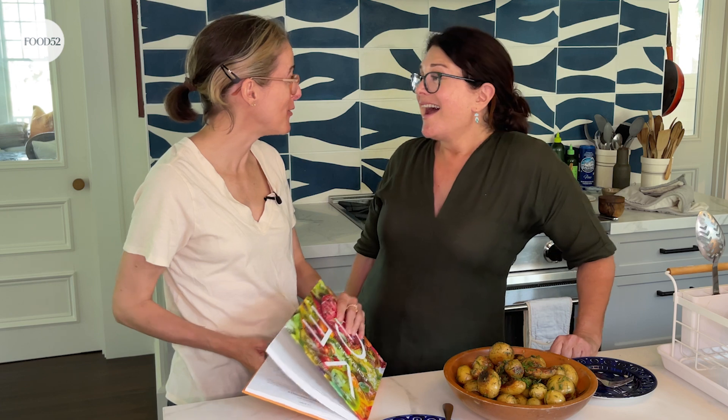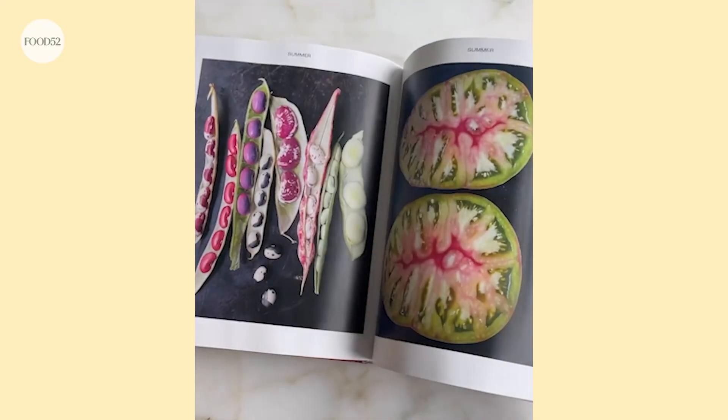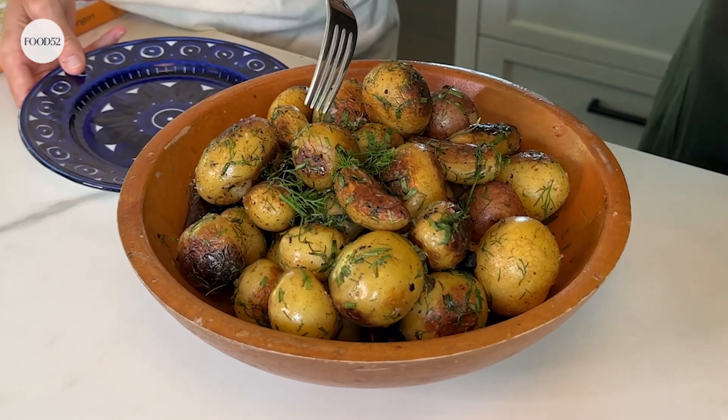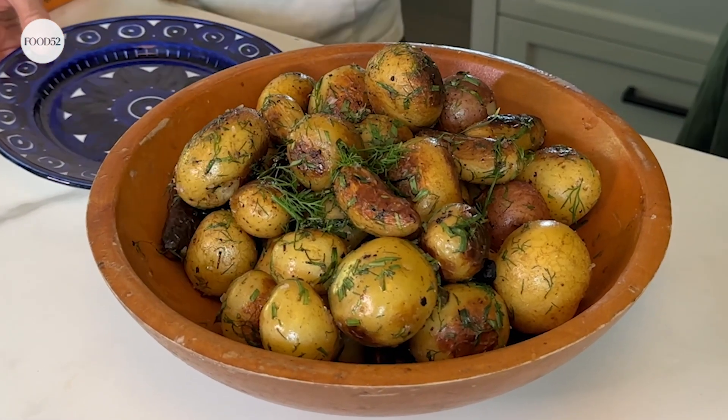Well thank you so much for coming over. Thanks for having me, neighbor. Hope you guys will check out her book first of all, but also make these potatoes because they're fantastic and you can see how easy they are to make. Hope to see you soon — and we will see you soon. Bye!